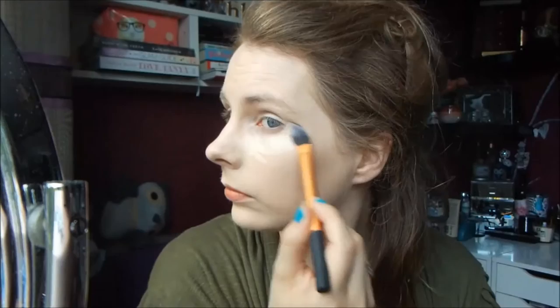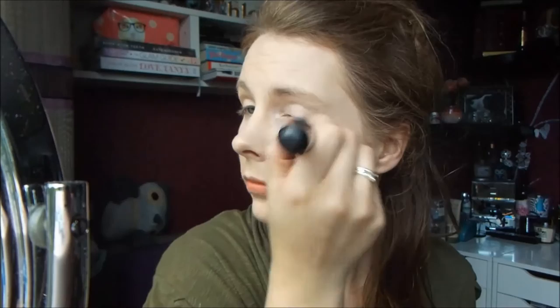Then I just added a little bit to my chin area. To set the concealer and the foundation, I used Makeup Forever's HD Powder and my Sephora mineral powder brush.